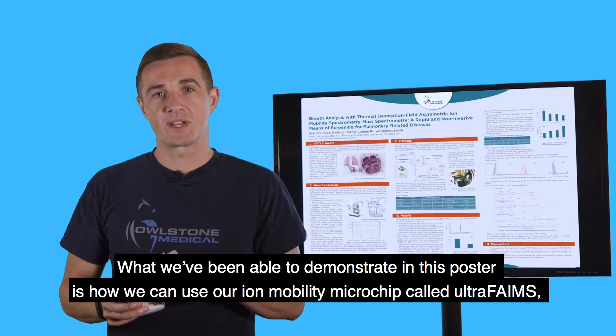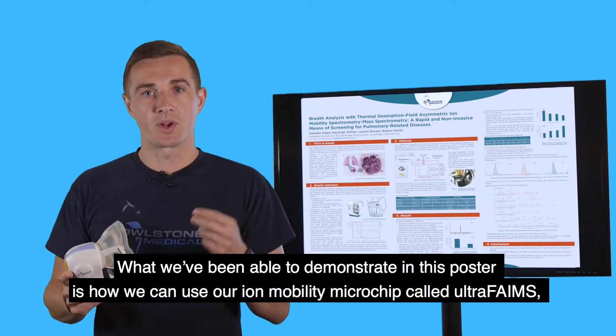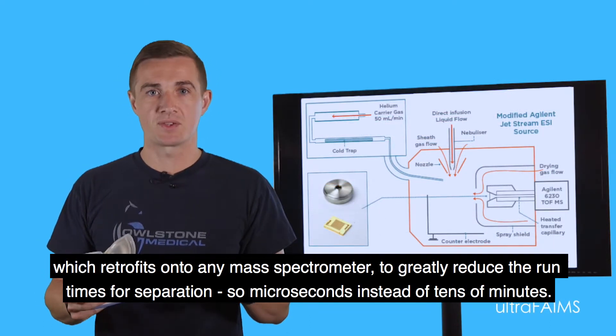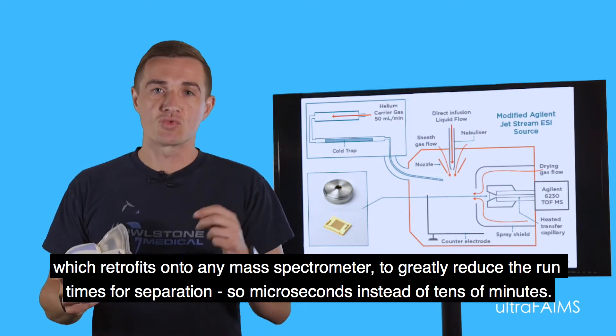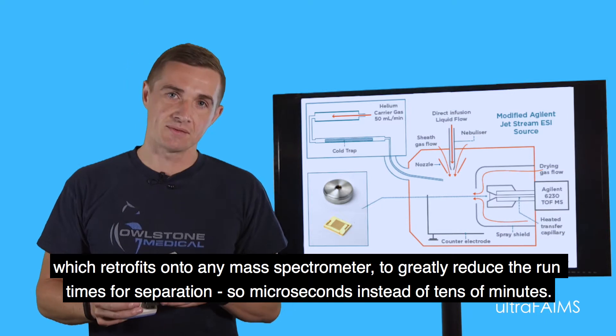What we've been able to demonstrate in this poster is how we can use our iMobility microchip called ultraFAIMS, which retrofits onto any mass spectrometer, to greatly reduce the run times and separation — so microseconds instead of tens of minutes.